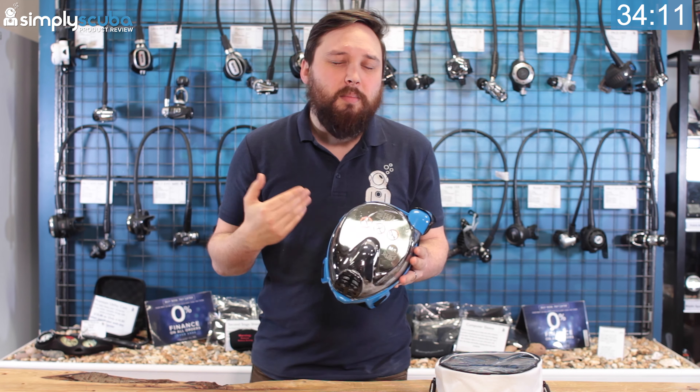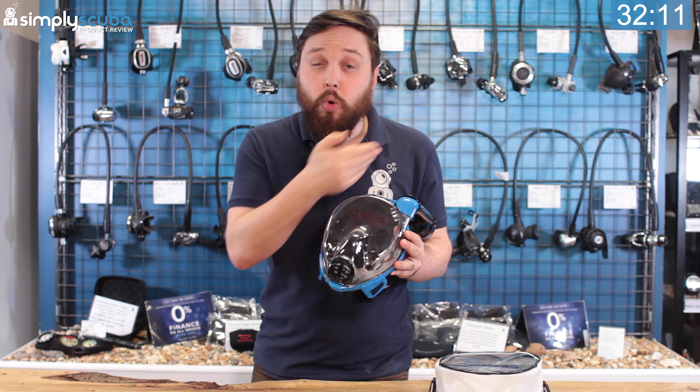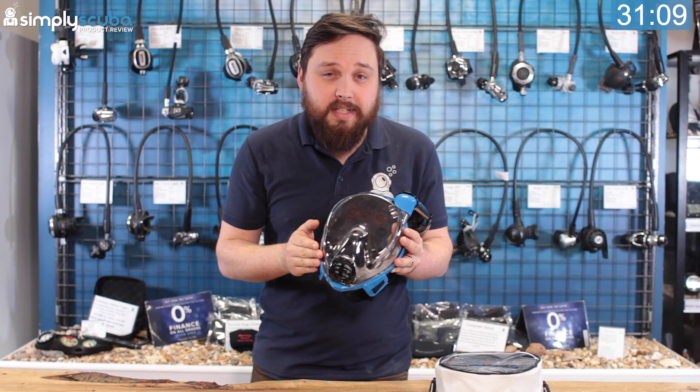Hi guys, welcome to Simply Scuba. Here we have the Cressy Duke mask. This is a full face snorkel mask, and there is quite a lot of controversy over full face snorkel masks.